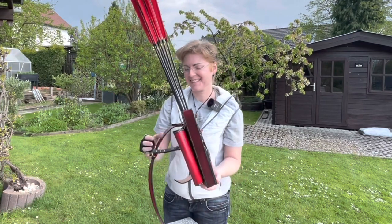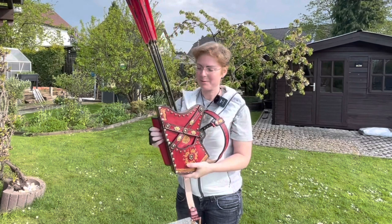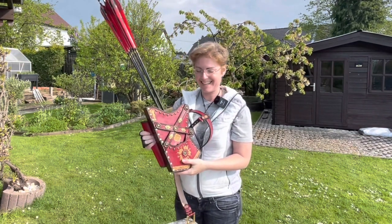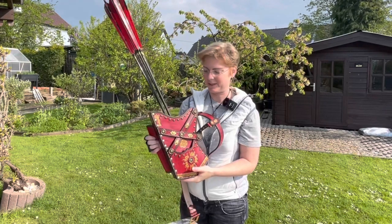Hi everybody! Today is a special day for me. It's my birthday and this is exactly the day when the quiver from AXLEFT arrived. The Manchu quiver has been delivered and it's as beautiful as it looked in the pictures.